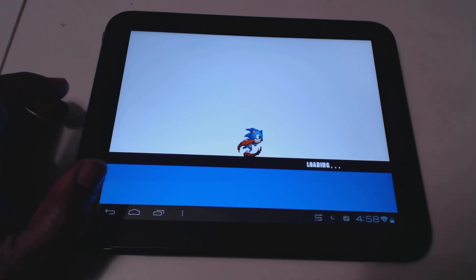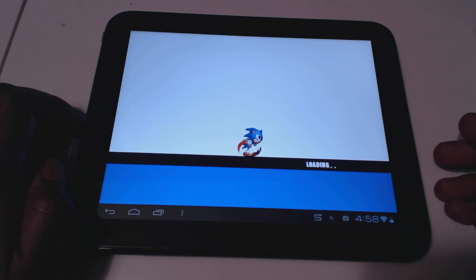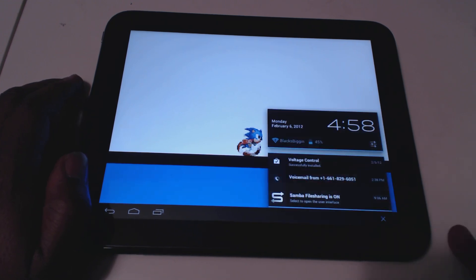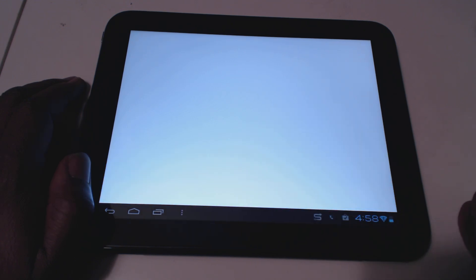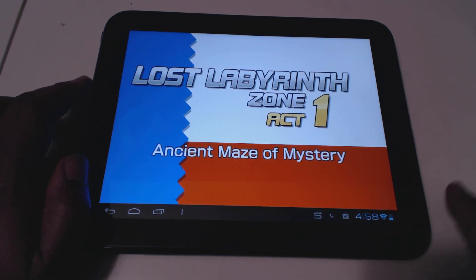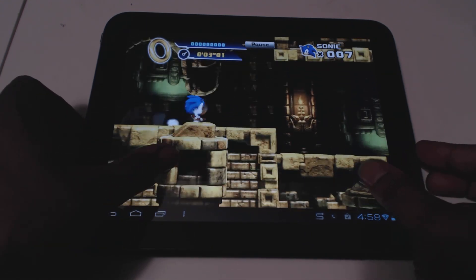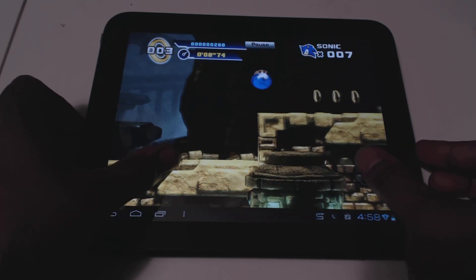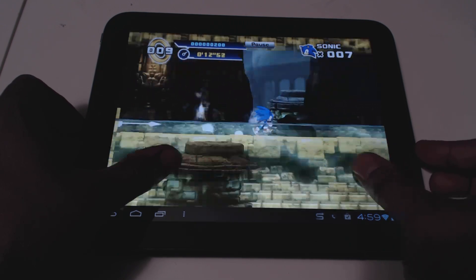This game itself isn't that great — nowhere near as good as Sonic Generations, which is really great. Hopefully they'll eventually make an Android port. One of my other favorite features of Ice Cream Sandwich is the notification area — it's a night and day difference from using Gingerbread on a tablet. As you can see, performance doesn't skip a beat.